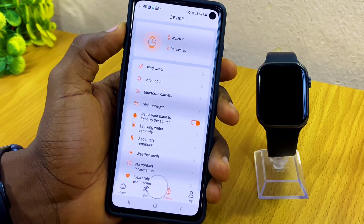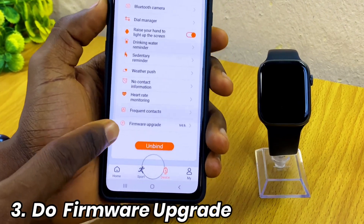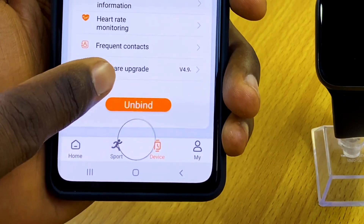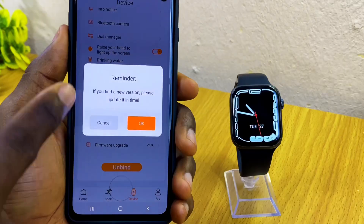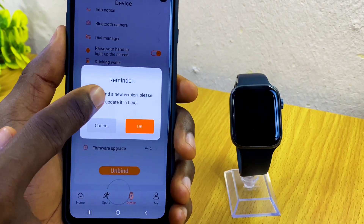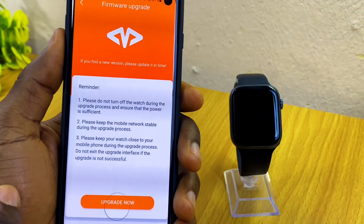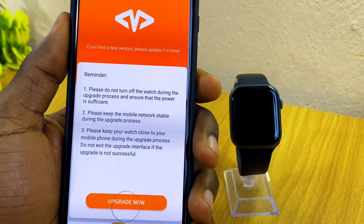Now that we've confirmed it is connected, scroll down and go to Firmware Upgrade and tap on it. When you select that, it will show a reminder: if you find a new version, please update in time. Select OK, and you're going to see the firmware upgrade page — then select Upgrade Now.